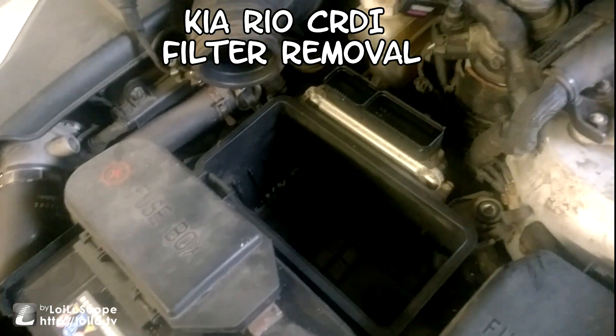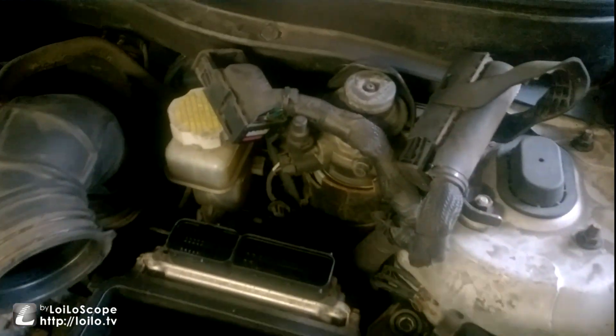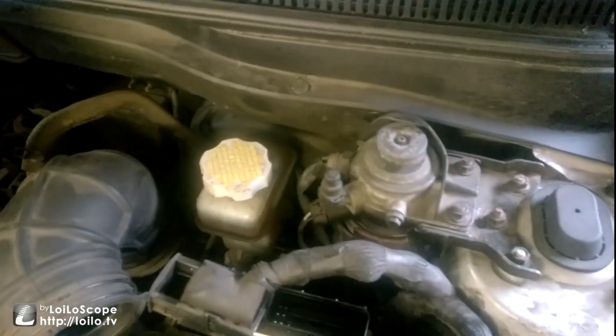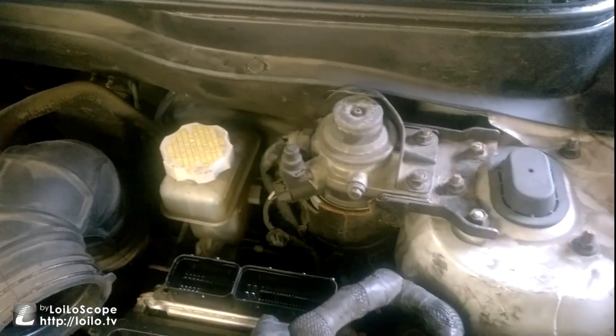Doing a fuel filter in a Kia Rio. The location of the fuel filter is here. This is a diesel 2007 model.